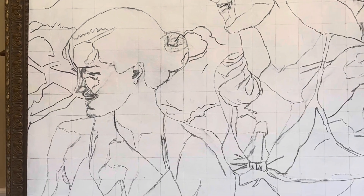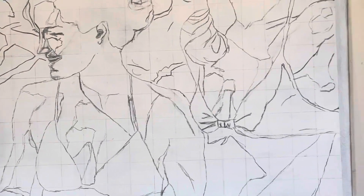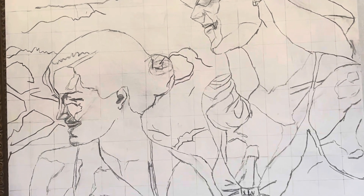I was drawing it while sitting down, and man, my knees, man. Just drawing to give myself a roadmap for the paint.